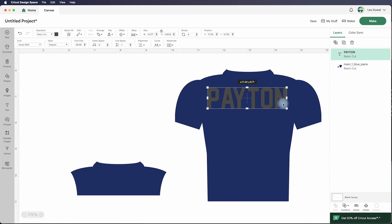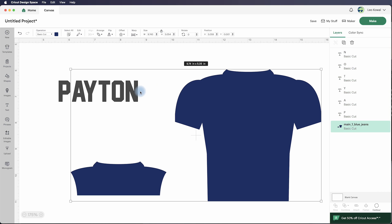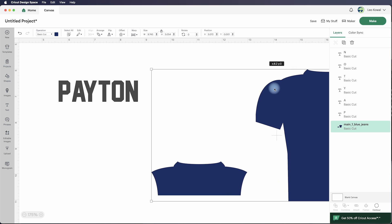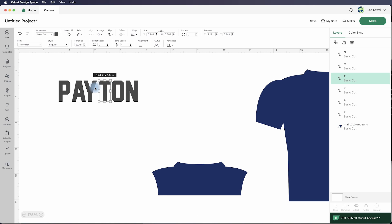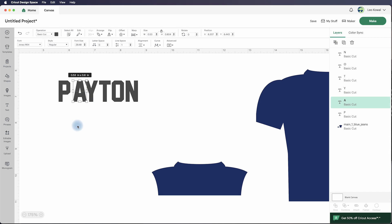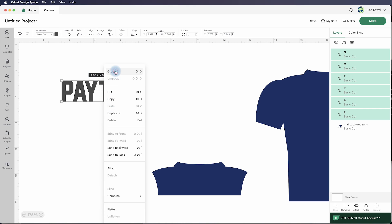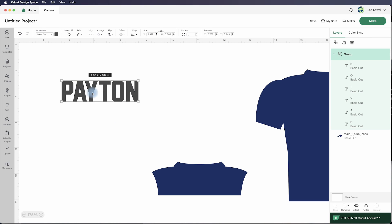I'm going to resize it until I get it how I want it. I'll right-click and ungroup it so that each letter is separate, then move this out of the way. I want to nudge the letters over because I don't like the default spacing the font gives me. I'll ungroup that and move things until it looks the way I want. Then I can draw a box around everything to select them all and group them back together so clicking any letter selects them all.